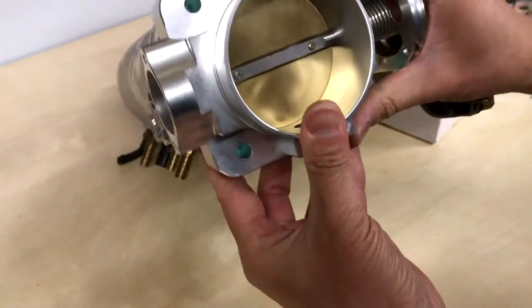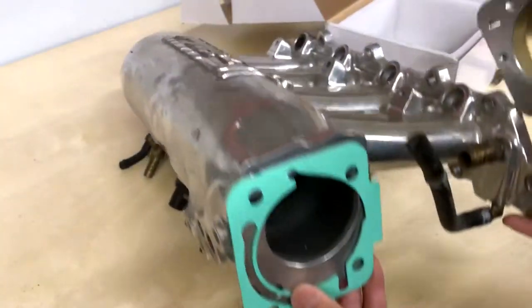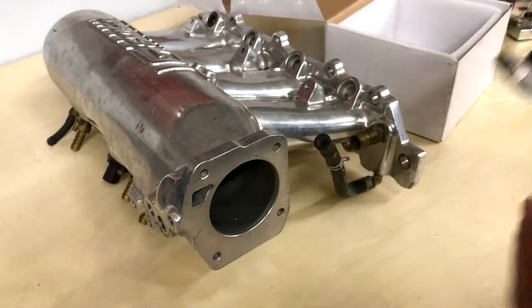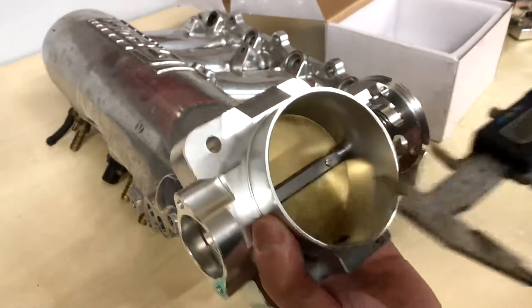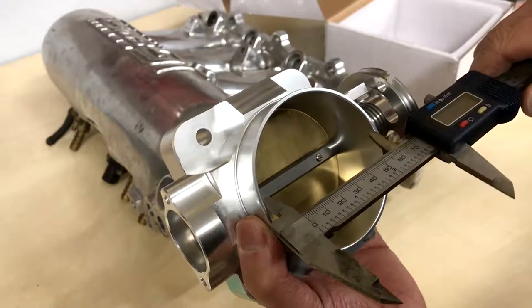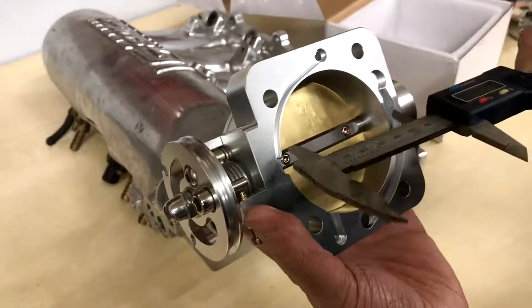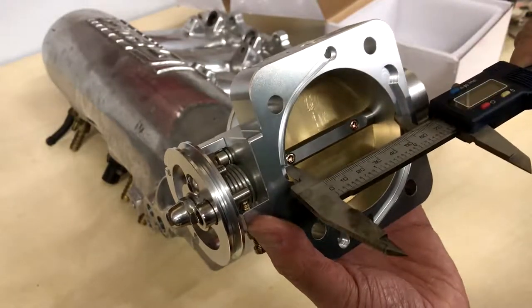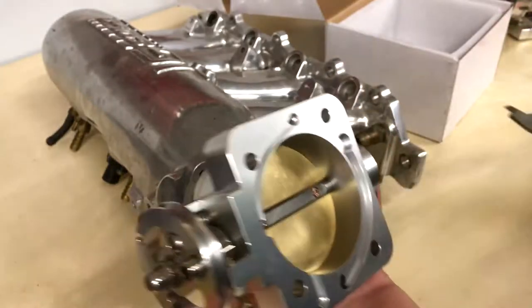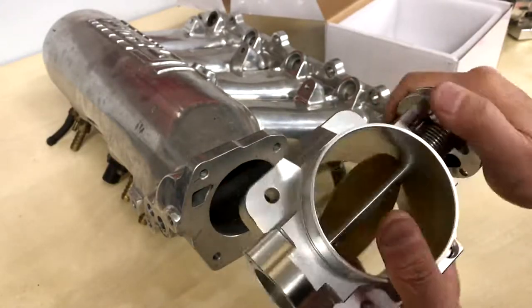Being a 74 millimeter, this throttle body is big. In actuality the VMS measures 74.83mm at the mouth — bigger than advertised — and 71.95mm at the throat. That's bigger than my old BBK.